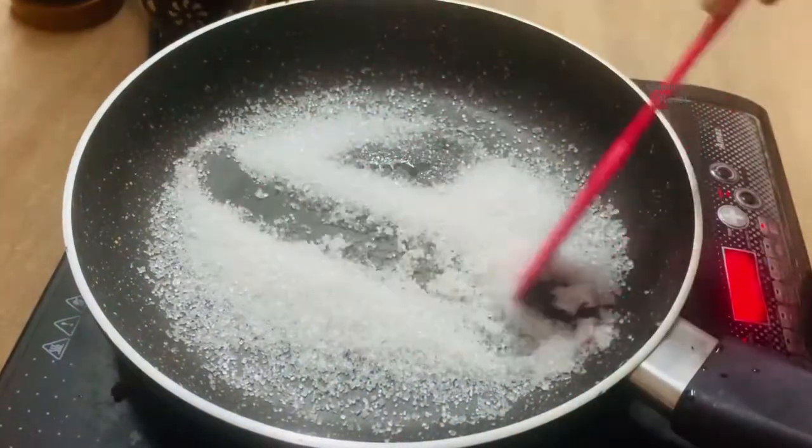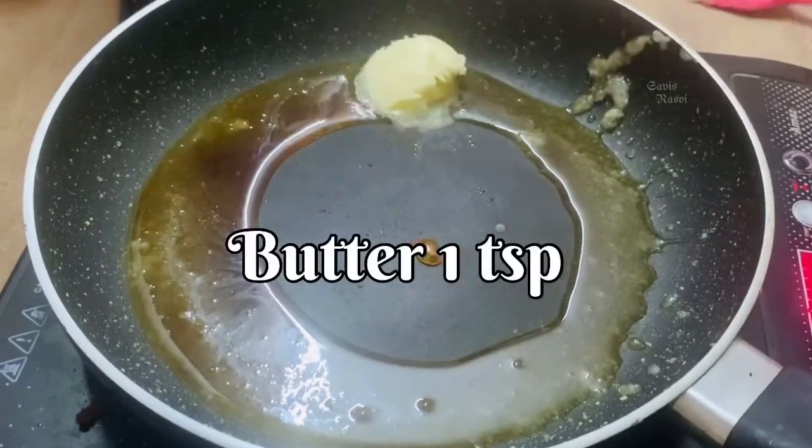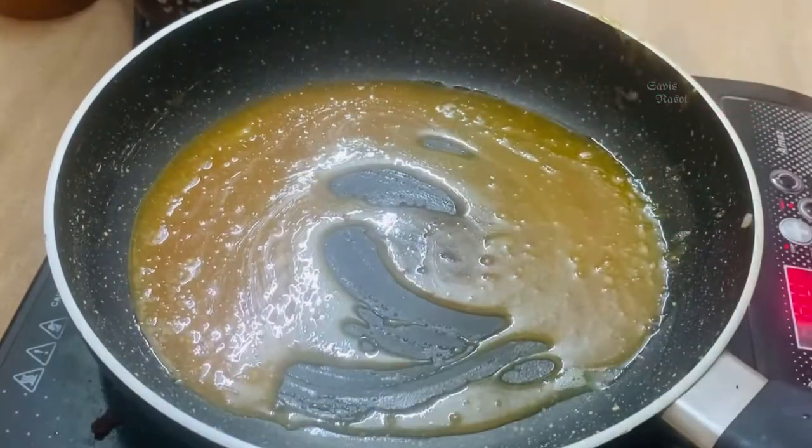2 cups of sugar and melt. 1 tablespoon or 1 teaspoon of butter. Mix it on low to medium heat.